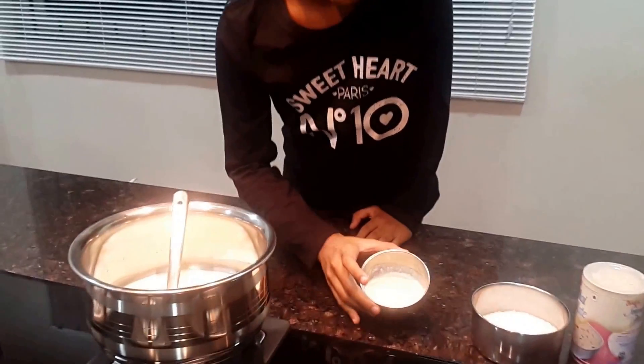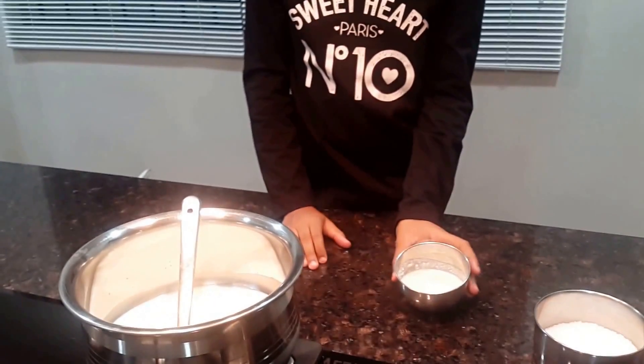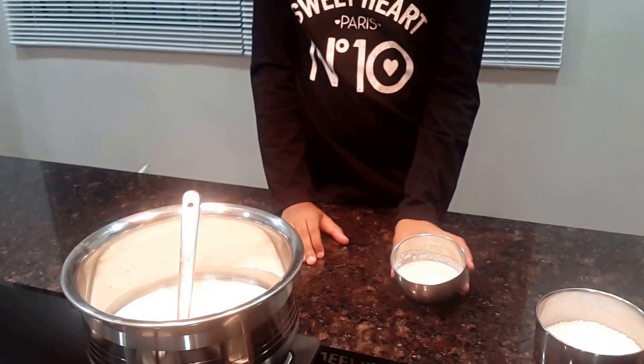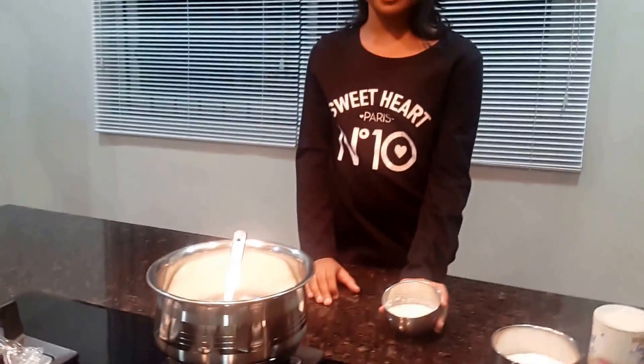The mixed badam and cashew nuts are now a ground paste. Make sure that it's coarse so that while eating it, it will taste good.